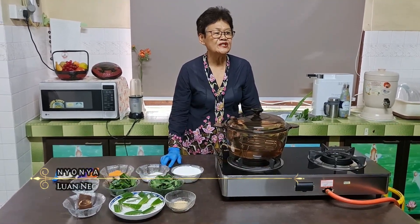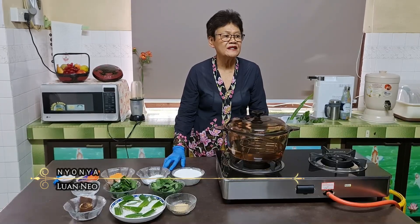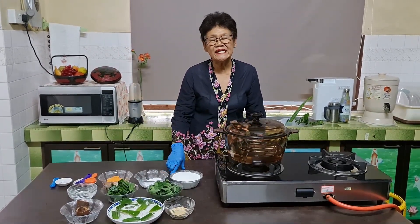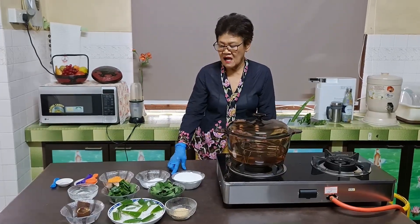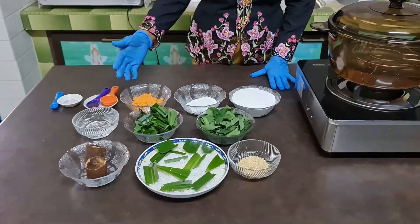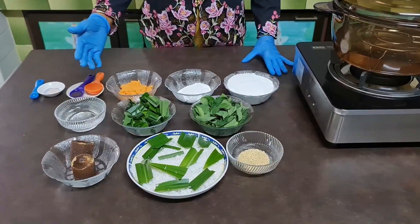Hi there, welcome to the Nonya Melaka Flavors channel. The recipe for today is Onde Onde Gula Melaka. Let me introduce you to all the ingredients for the Onde Onde recipe.